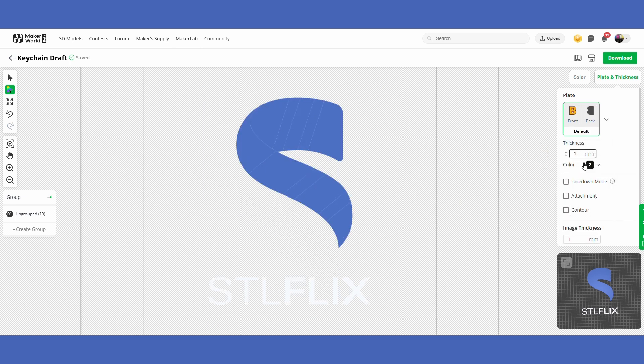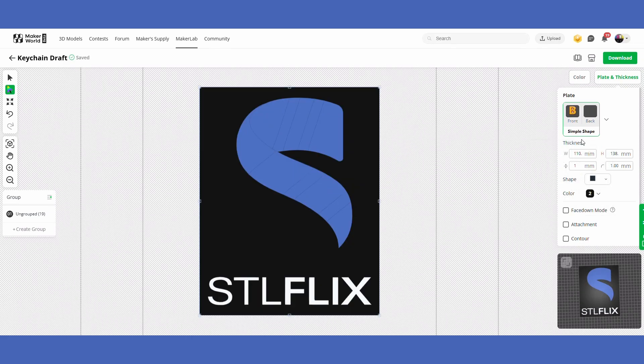There's also a face-down mode if you want to print the image face down on the plate — great if you want a fancy texture, sparkly plate, or textured finish. If you do that it's going to mirror the print, because when you peel it up it'll actually face you correctly. So if it looks mirrored in your slicer, that's expected when you've chosen face-down mode.